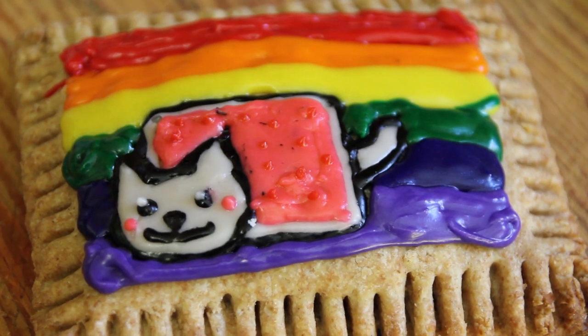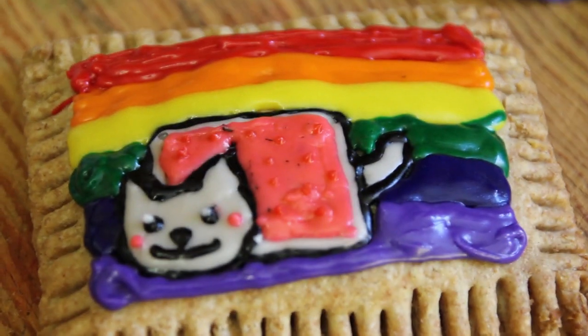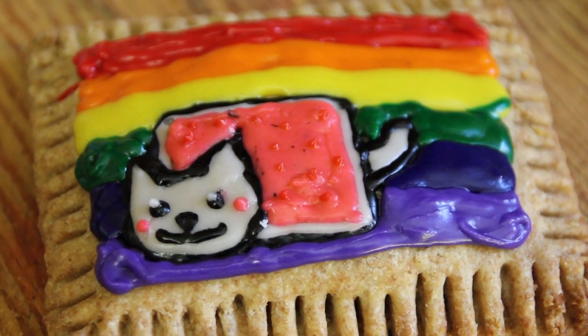Hey guys, today I'm going to be showing you how to make these delicious Nyan Cat Pop-Tarts. Did I say it right? Nyan Cat.